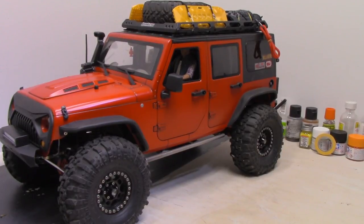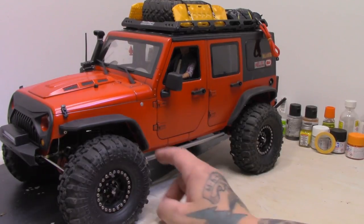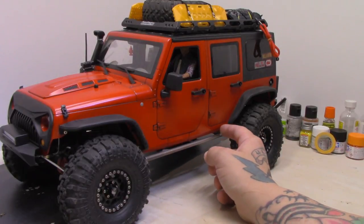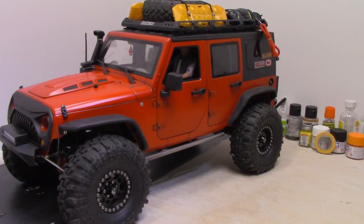Welcome back everyone. Hope you enjoyed seeing the process of getting the rock sliders built, welded together, and mounted. I'm super happy with how they turned out. I haven't painted them yet because I still may add another bar that comes up, goes the whole length, and then bends back down — getting welded on either end. So I'm just kind of waiting until I decide. I kind of like it this way, so I'm not sure if I want to do that or not.